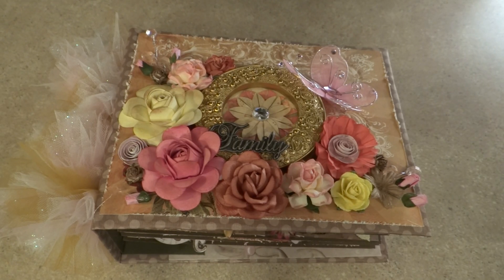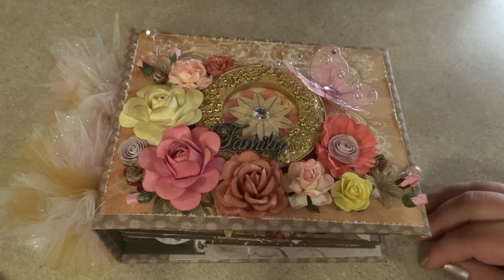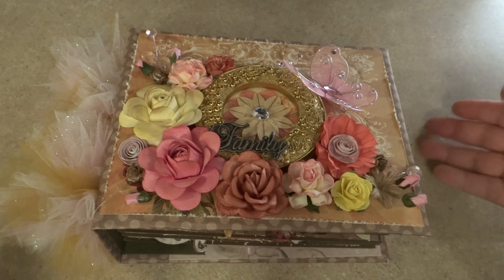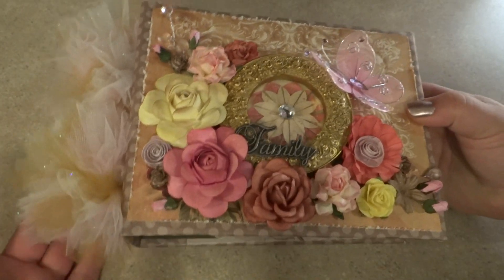Hey everyone! How are you? Happy Saturday. I just wanted to share this video of this album that I made for my aunt's birthday. It was a year ago that she had been diagnosed with lung cancer, and she is now doing well. It's in remission, and so I just wanted to give her a very special album from me that was handmade.